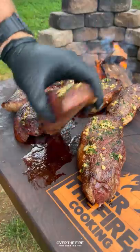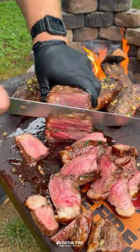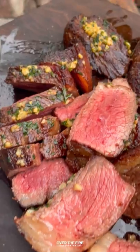Once they hit 120 internal, pull them off and let them rest, and then we'll slice into them. These were so freaking delicious. You can find this full recipe at overthefirecooking.com or the link below.